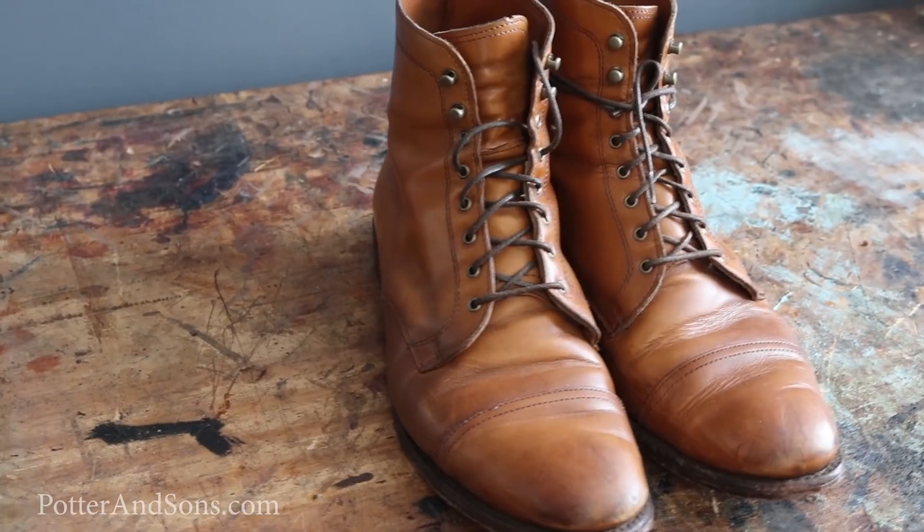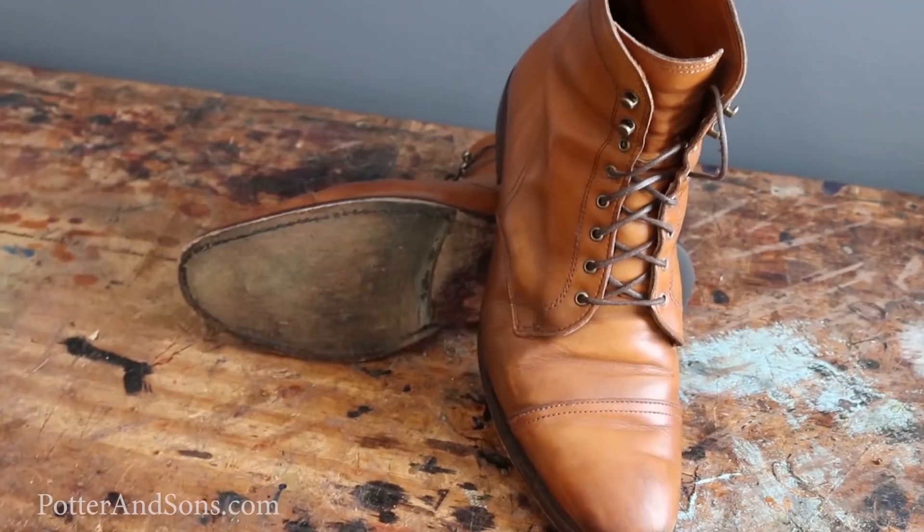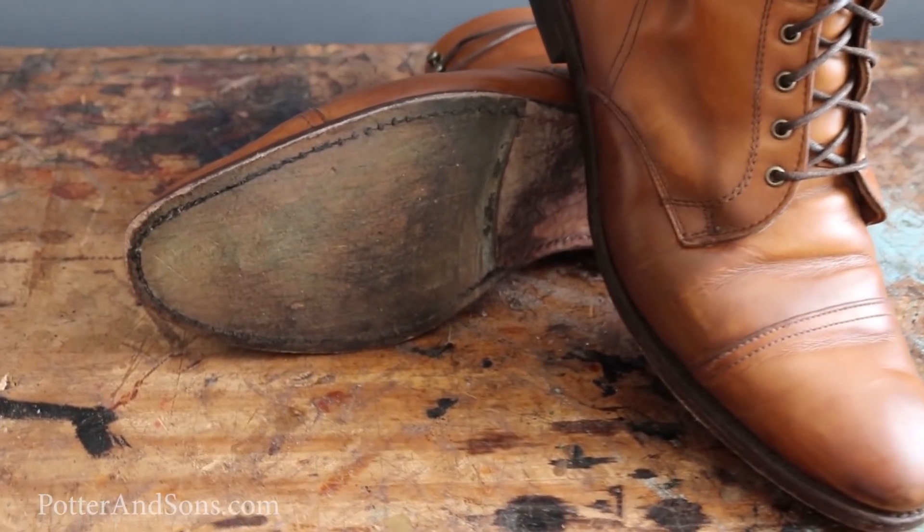Hey guys and welcome back to another episode of Trenton Heath. Today we are going to be doing a complete overhaul on a pair of Allen Edmonds First Avenue boots. This pair of boots has a leather sole — it had a sole protector on it — but the gentleman that brought these in wants to change them over to day-night rubber soles and top lifts. So that is what we're going to be doing today. Let's get to it.